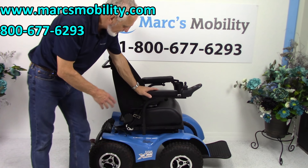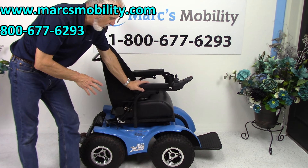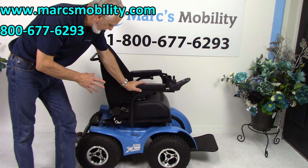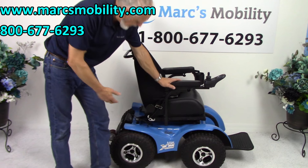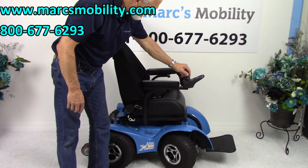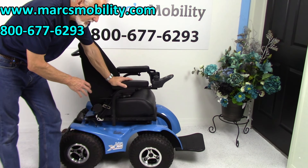The lady who had this chair told me she used it four times on four different vacations, and that's about it — it's been sitting in her garage for several years. It's still practically new, as you can see from the tires.